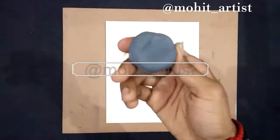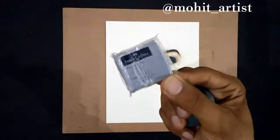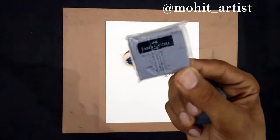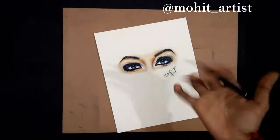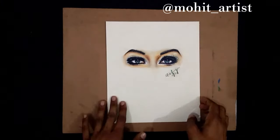Hi guys, thanks for tuning in. In this video I will tell you 4 hacks you can do with kneaded eraser. They are really useful, at least for me. And I hope you like it. Let's get started.